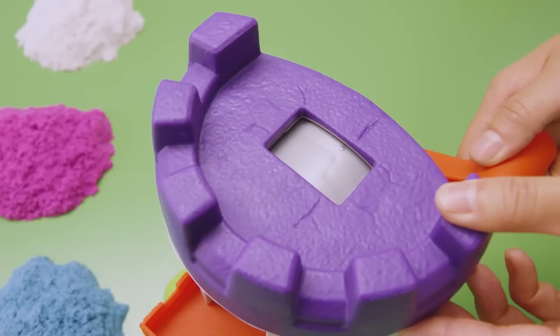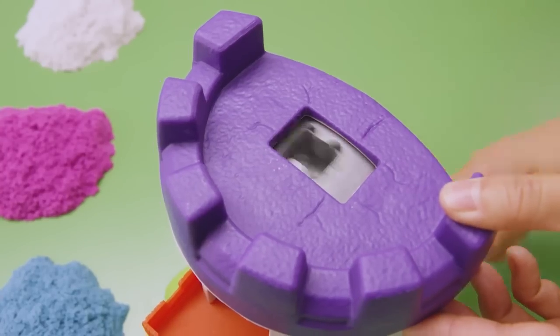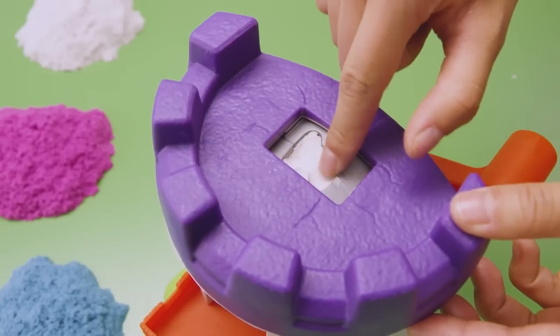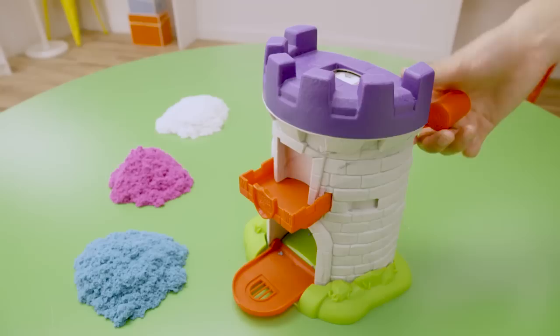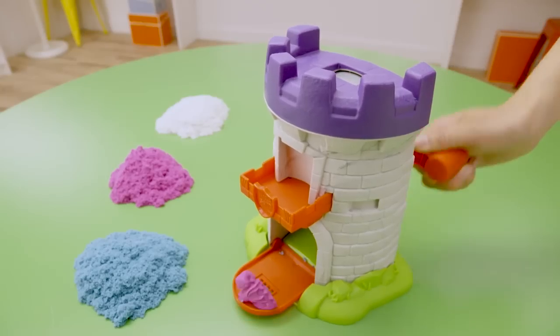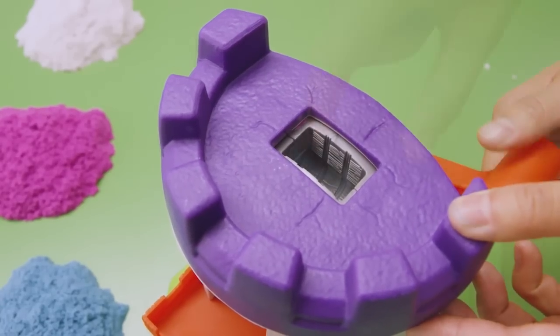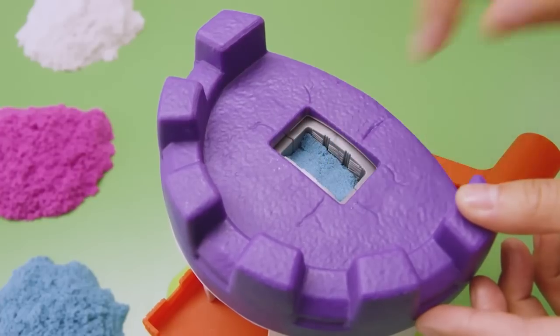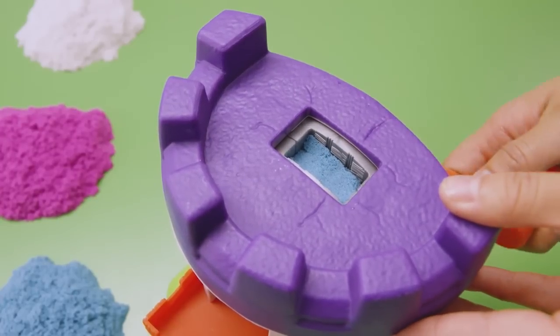Turn the handle counterclockwise until it stops. Crank it again and a new mold appears. Fill the new mold in layers and with one more turn of the handle, your first character magically appears. Crank the handle again to reveal the third mold and fill in layers. Keep filling the molds and turn the handle to reveal all the characters you can create.